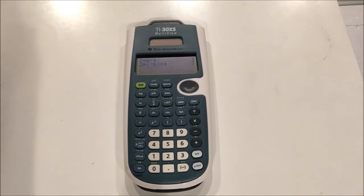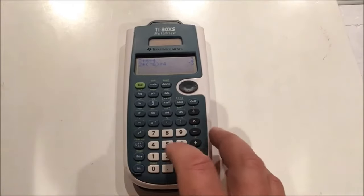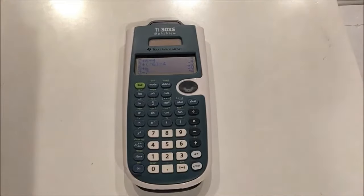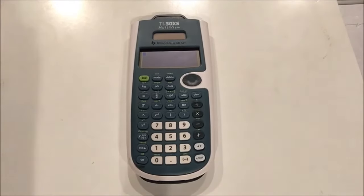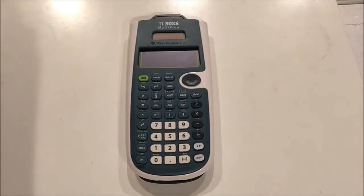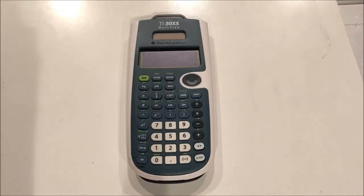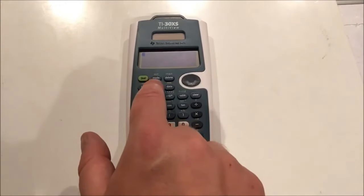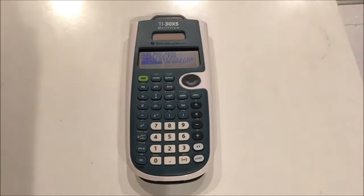Of course I get negative 3. This calculator can show up to 4 calculations on the same screen, so you can see your past 4 calculations at once. Another neat feature this calculator has, like all multi-view calculators, is the toggle feature, which allows you to toggle between fraction view and decimal view. I'm going to make sure I'm in classic mode, not math print mode, for this demonstration.